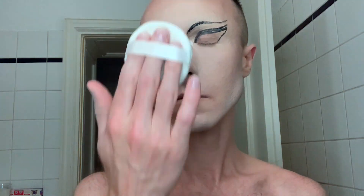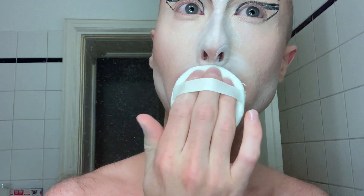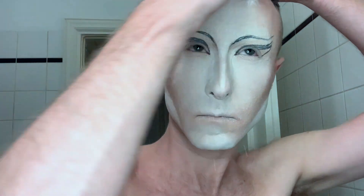If there's any serum left from the sheet mask I rub that on my beard area. Now I'm ready to paint. I actually painted my face off screen mostly, but I came back into the bathroom to powder after doing my foundation because that's very messy.